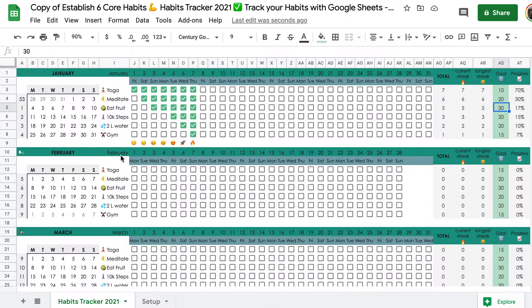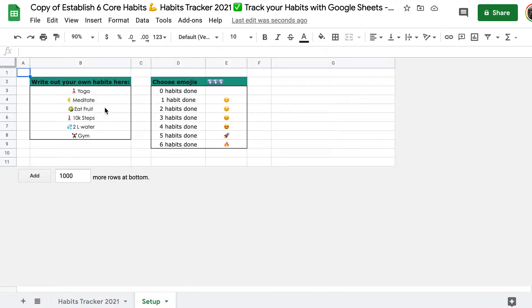It's extremely simple. You want to track your habits, so we go to the setup template. You have two boxes here. First of all, write your own habits in here. Maybe, by coincidence, you have exactly the same things you want to track as I already put in here, because this is literally what I track for myself.